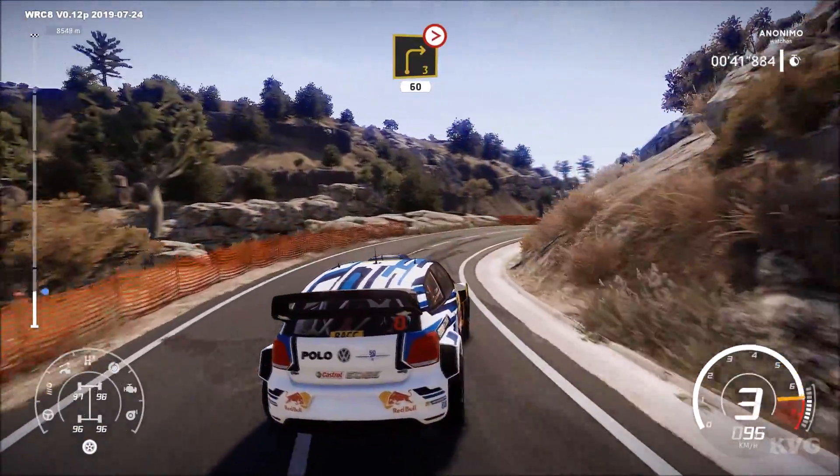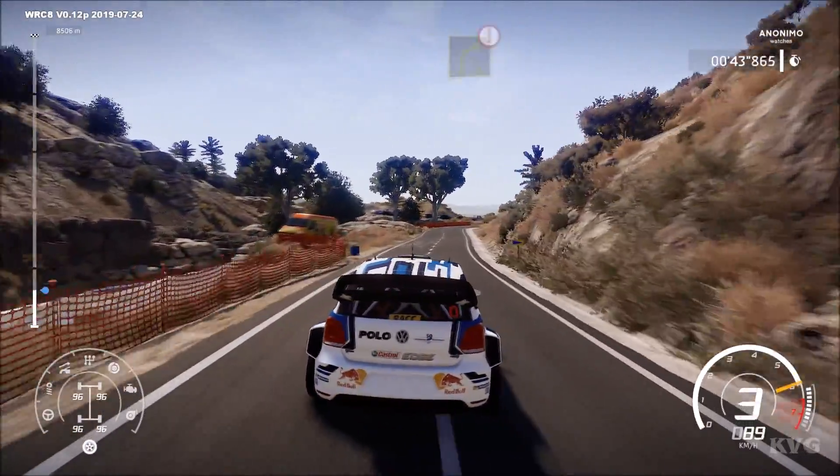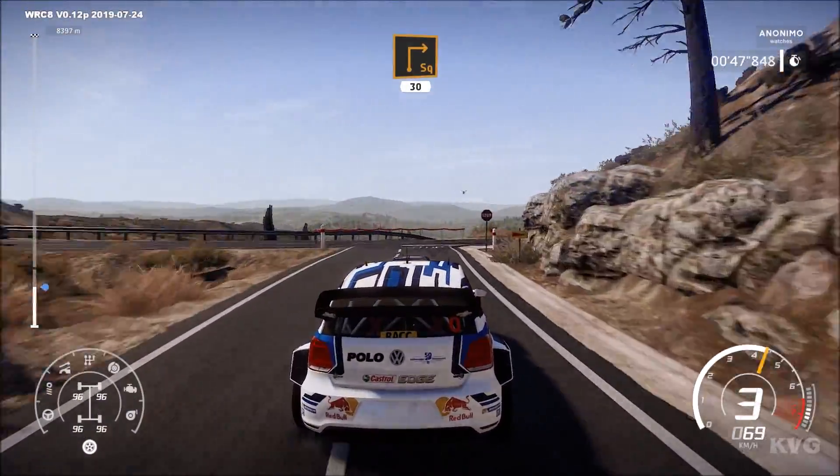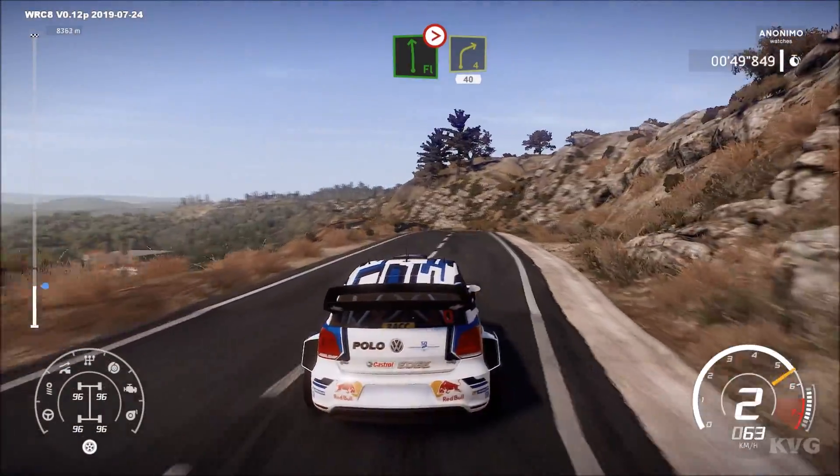Caution, right 4, hard break, square right, 30. At left, tightens into right 4, short, 40.